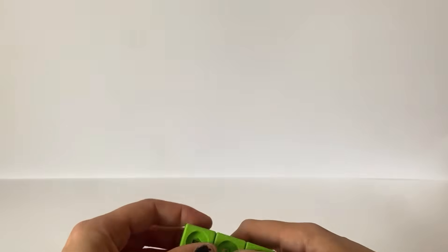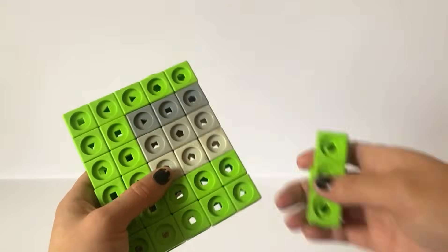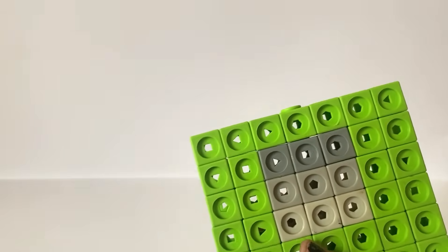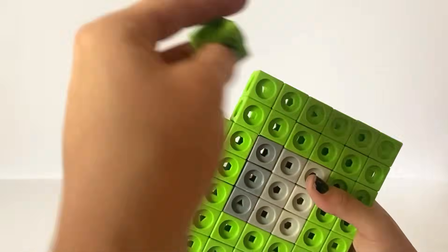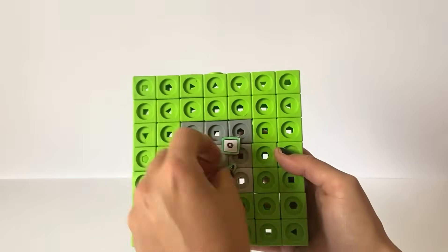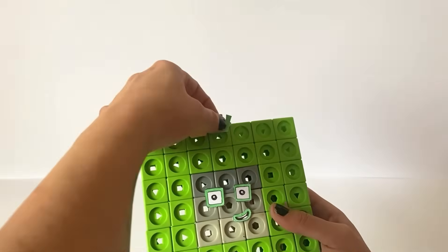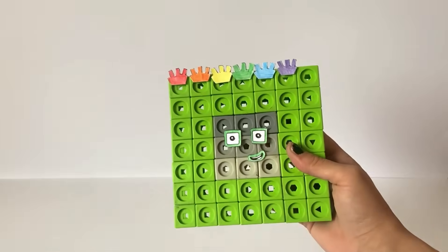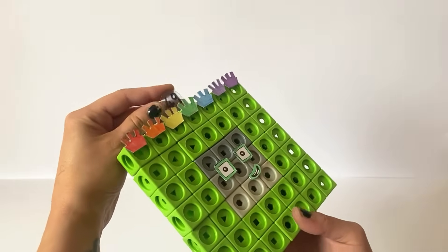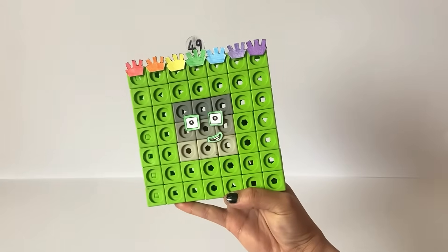Lastly we will be creating NumberBlock 49. NumberBlock 49 is made up of 40 green blocks and 9 different toned grey blocks to represent 9. We will build NumberBlock 49 as its most common shape, a 7x7 square. NumberBlock 49's eyes are also green squares, and NumberBlock 49 also has 7 rainbow coloured patterns on their head, to signify that 49 is 7 lots of 7. We have also made a numberling for NumberBlock 49. And here is our finished NumberBlock 49.